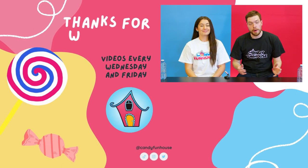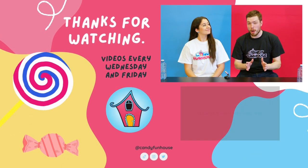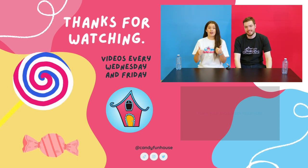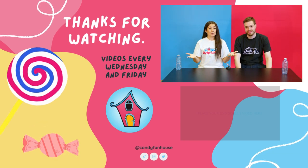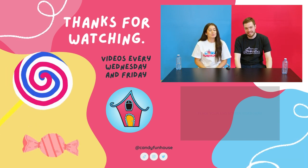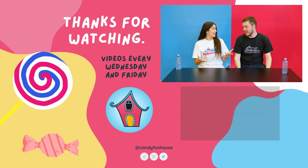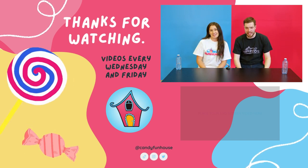Well that's all the Oreo products that we have for today, so thank you so much for watching — we hope you enjoyed. Make sure you give this video a big thumbs up and comment down below on what you want us to taste and rate next. Be sure to subscribe to our channel — we put videos out every Wednesday and Friday. This is Candy Fun House and sweet times live here.